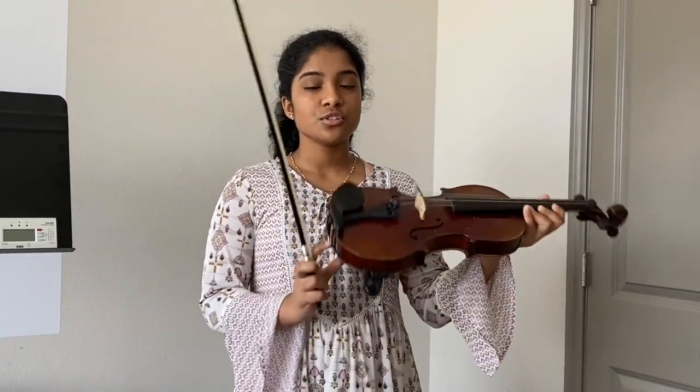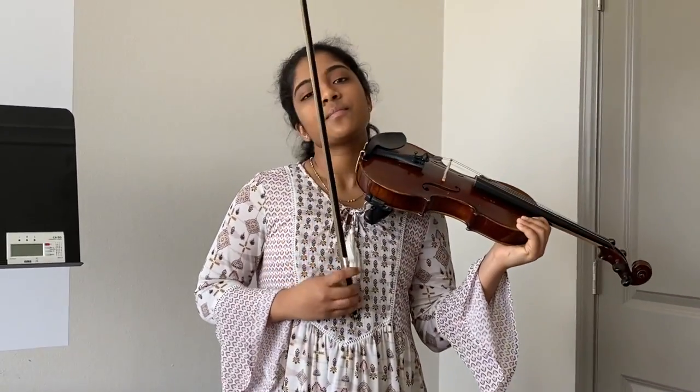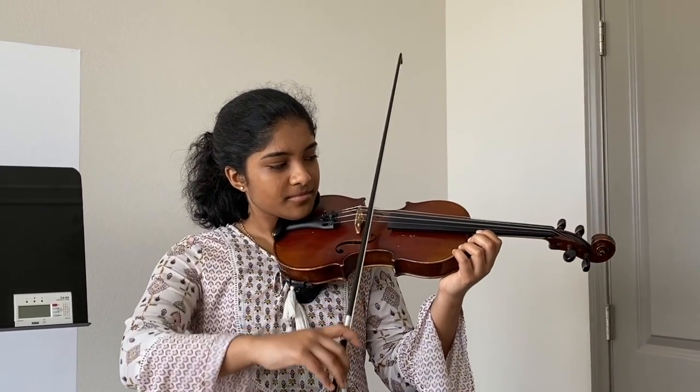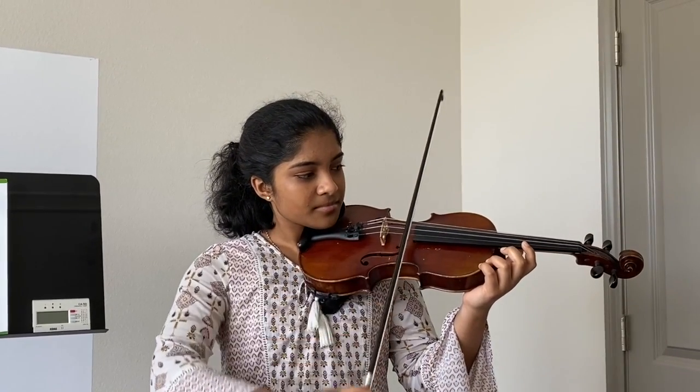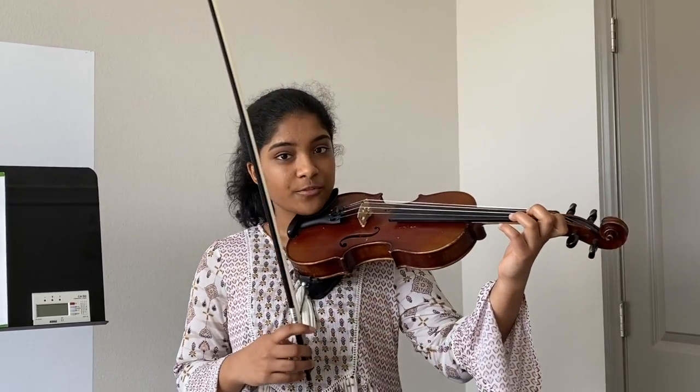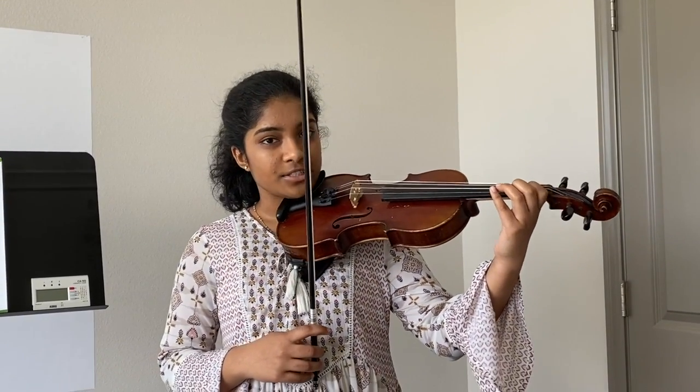For this song you're only going to play on your A string and your E string, which are your two rightmost strings. First we start on our A string, and then you go to your E string, and then first finger on your E string.